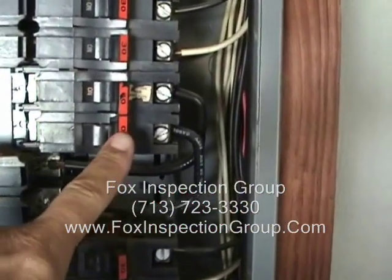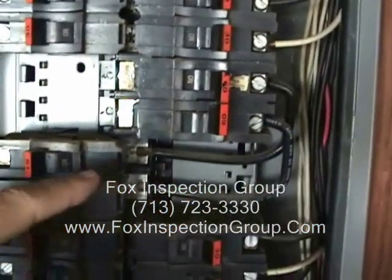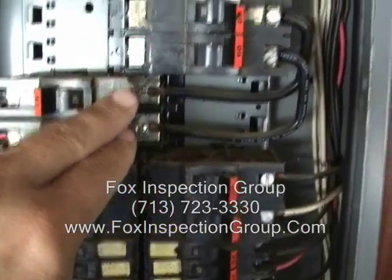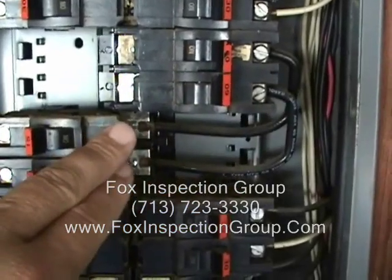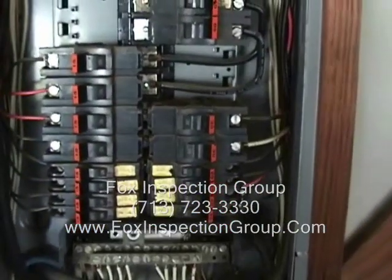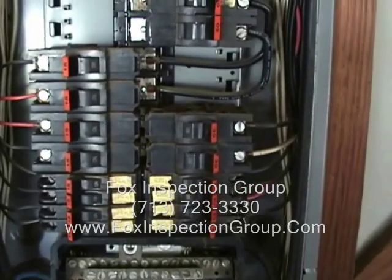Here, my 60-amp lower right — the legs come down and tie into this bus, these two buses right there. Those two wires from the breaker come down to these two wires. That feeds everything down below. That's your lighting circuit, your 120-volt lighting.